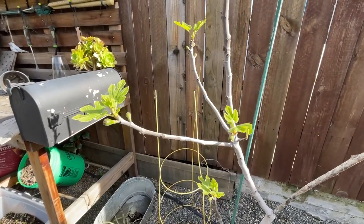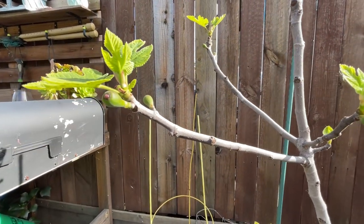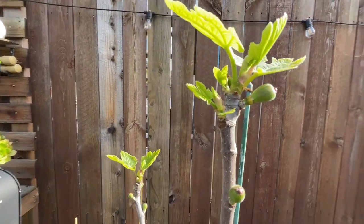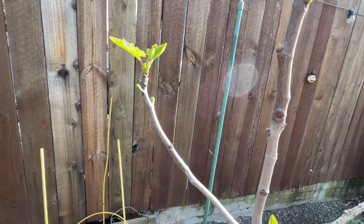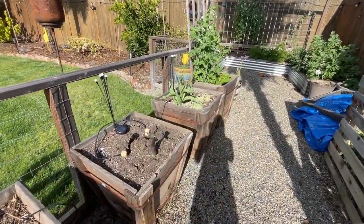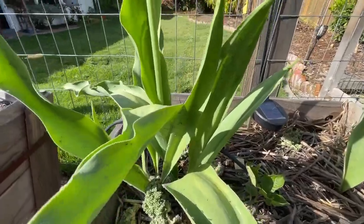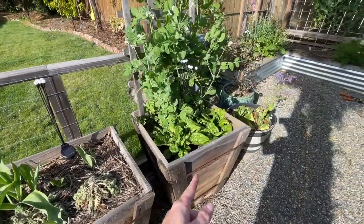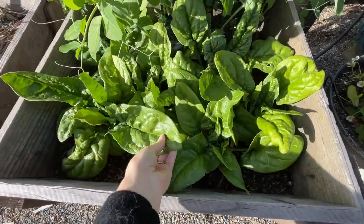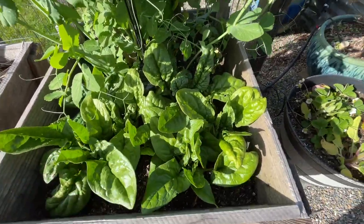I want to show you our fig tree — I just think it's so cute right now with these little tiny leaves and these little tiny figs as they start to produce. Definitely a lot more figs this year than in years past. It's still a very small tree, but fun to see it in its infancy stage of spring, just starting to wake up. Our potting bench is a mess. We had some kale that we've torn out because it was infested with aphids. We also have some spinach and peas in a planter that's been a really good spot — we should harvest that for dinner tonight.